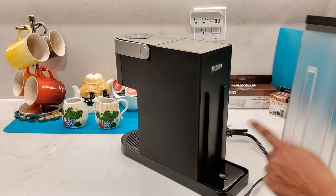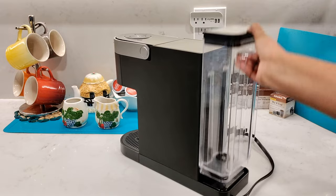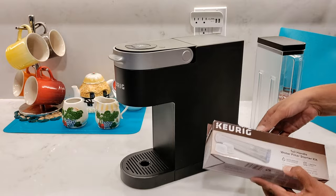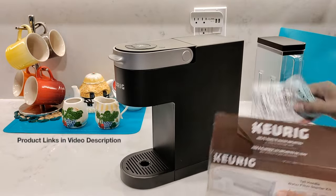To attach the water reservoir to the machine, you'll just slide it onto these two grooves here and that'll make it nice and snug against the machine. If you don't use or have filtered water, you'll want to install the Keurig water filter that can be bought separately, because it doesn't come with the machine.